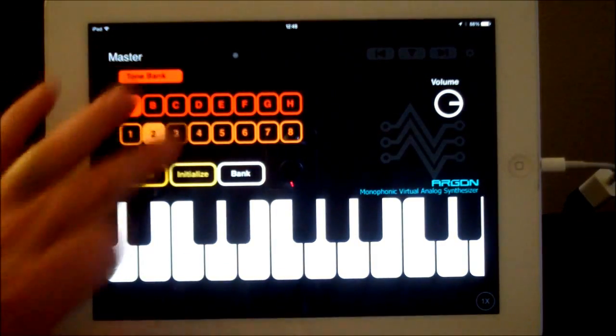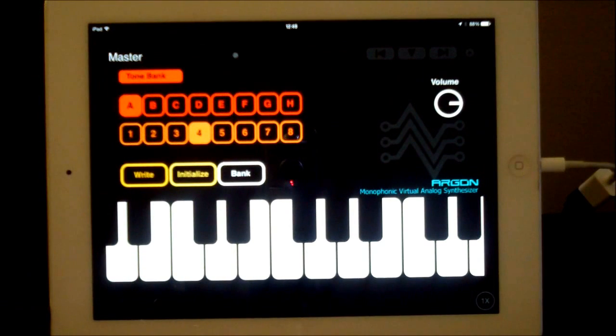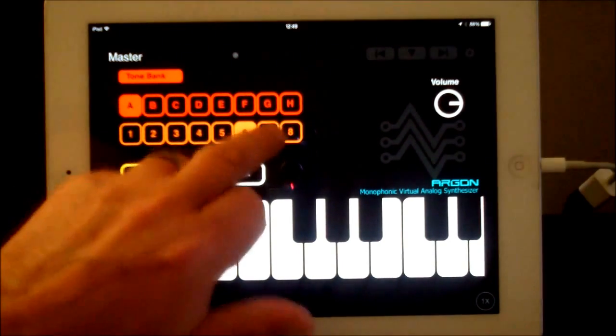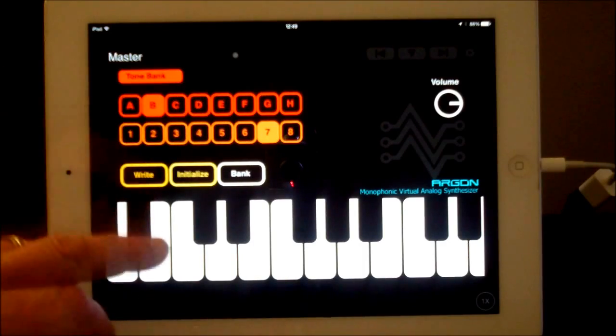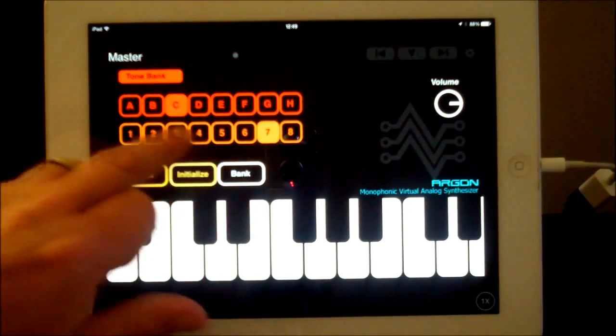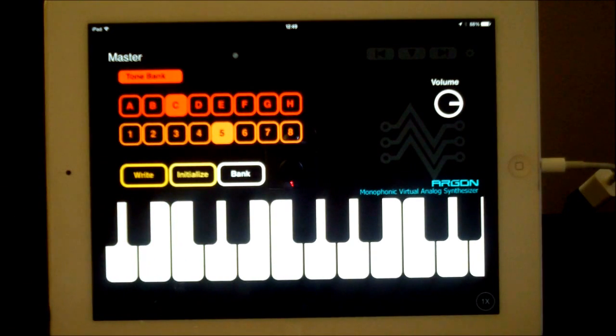It's not an expensive synth — it's quite reasonable. And it's meaty. There's a step sequencer that you can program, really simple as well. We'll get to it in a bit. Some great sounds, and it sounds consistently good throughout the whole synth.